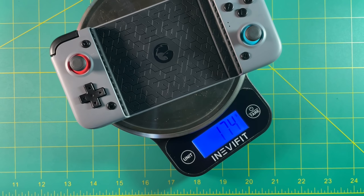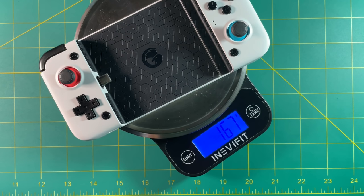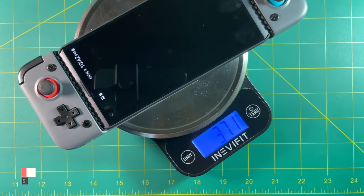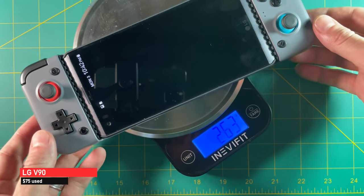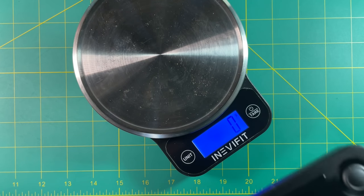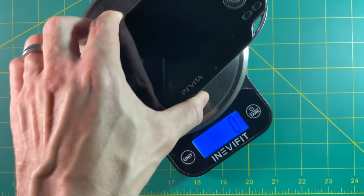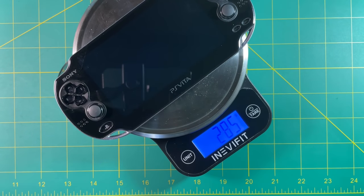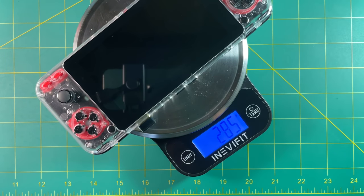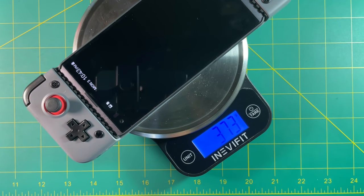Let's weigh these real quick. 174 grams for the Bluetooth controller; 167 grams for the non-Bluetooth controller. The battery is very light. When you have a phone attached — here's my LG V90 at 372 grams — that's pretty heavy for a handheld. For comparison, the RG351M is 271 grams, the PS Vita 1000 is 285 grams, and the Odroid Go Super is 286 grams. So this combination of the GameSir controller and a phone is going to be at least 100 grams more than any of your typical handheld devices.